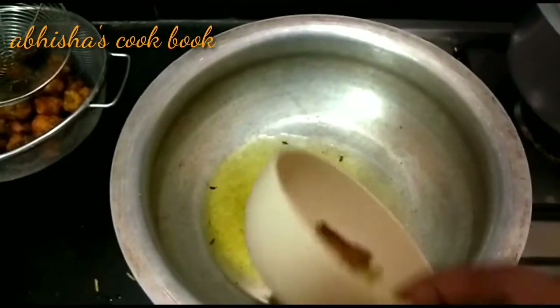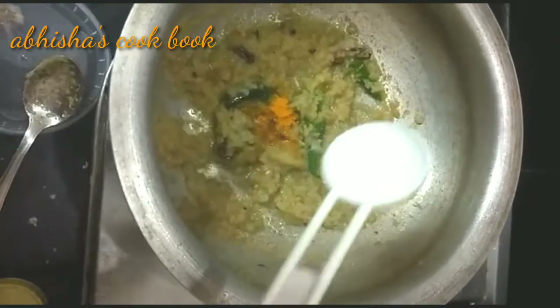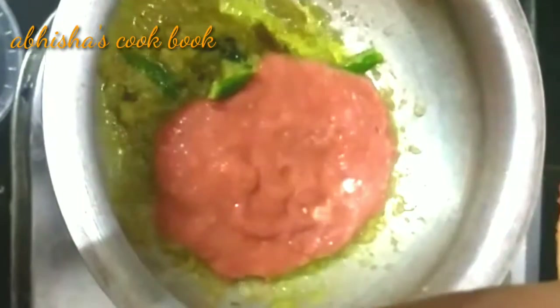Put the oil on the stove and add whole garam masala. Add onion paste and 2 tablespoons of garlic paste. Fry the ginger garlic paste in the pan with a half cup of tomato puree, then add the tomatoes and cook for 2 minutes.